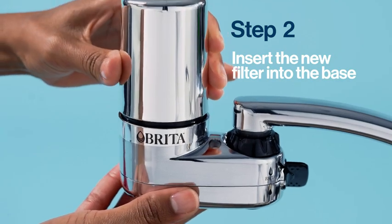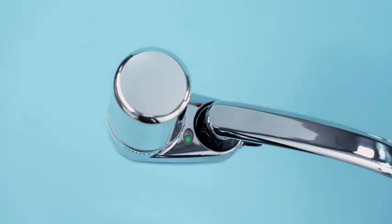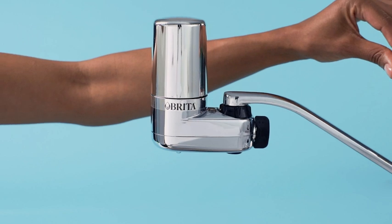Faucet Mount filters fit into all Brita Faucet Mount systems. Make sure you're on the Brita filtered water setting and flush with cold water.